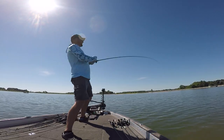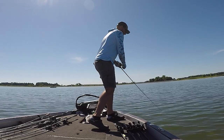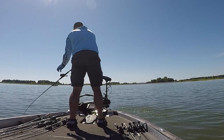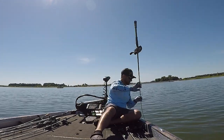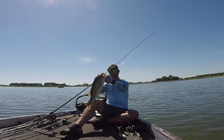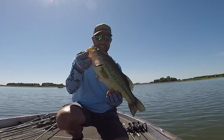Another one of my absolute favorite areas to fish the big worm is in offshore brush piles. This requires a little bit of work to actually go around and find these brush piles, but when you find especially isolated brush piles, you can catch some of the biggest bass in your lake with that big worm.